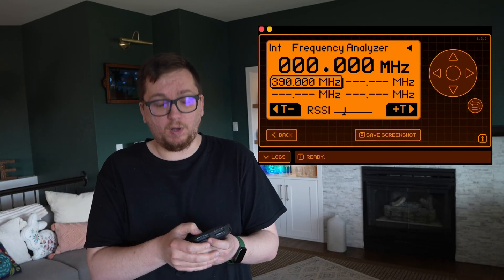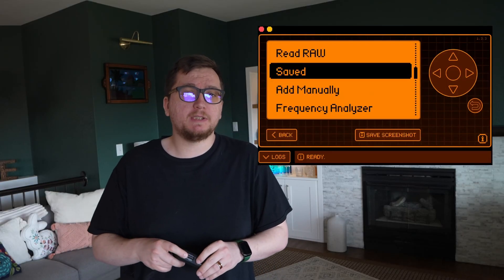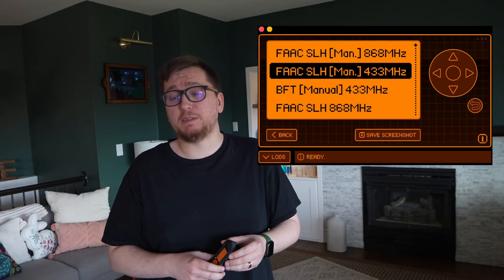There's also a Frequency Analyzer which can just listen to different frequencies and see if you catch anything — see what's actually playing in your local area. You can also experiment with custom signals, inputting a frequency, modulation type, and pulse length manually if you're feeling spicy.